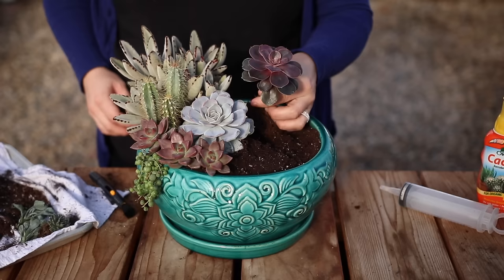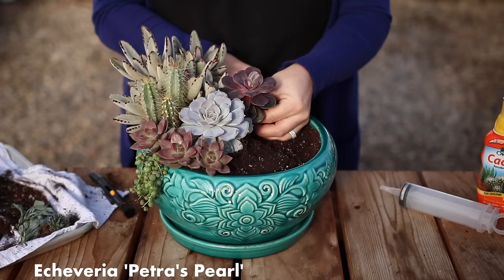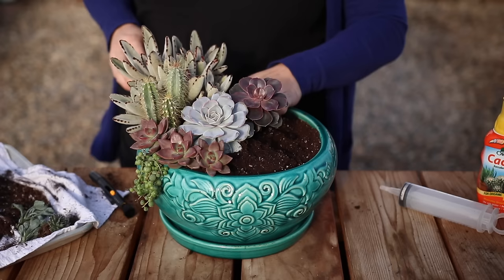Now for another color pop, I'm going to use this Petra's Pearl Echeveria. You can see this one has a longer stem, and I left it that way on purpose instead of cutting off the rosette and re-rooting it, so that it would stand higher in the center of the arrangement.